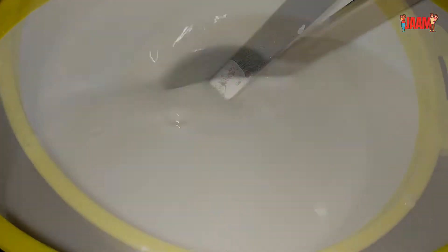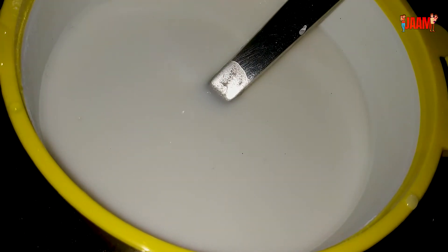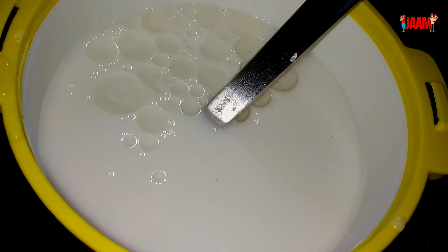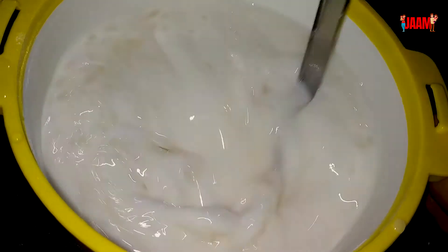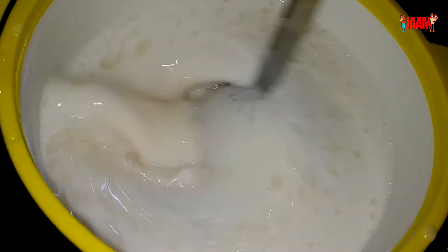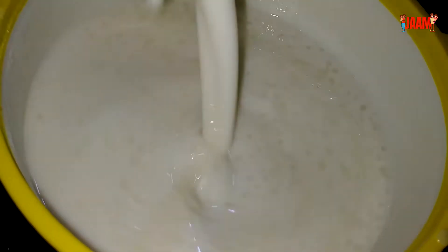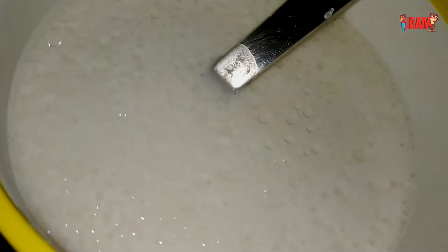It will be very thin and soft. I will be using a small spoon. I will put a little bit of water on the other side.